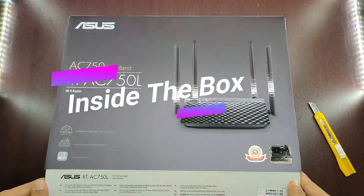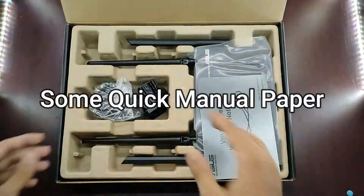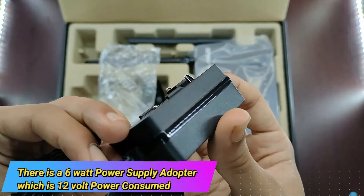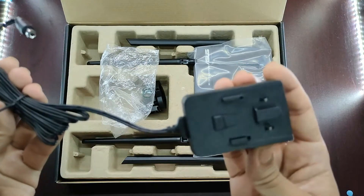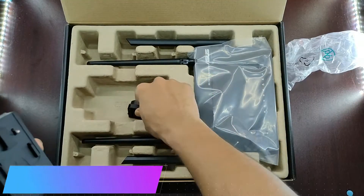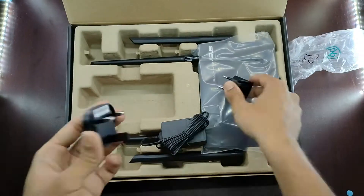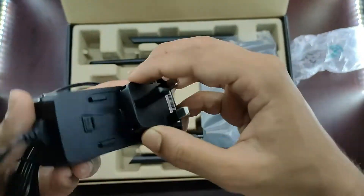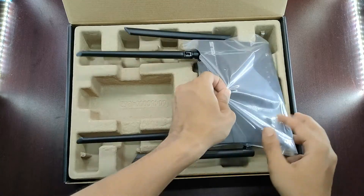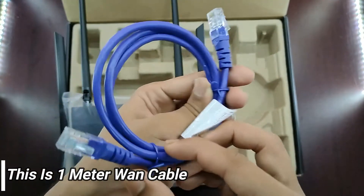In this box, there is a quick setup manual paper. This is a 6W with 12V power supply adapter. This adapter has 2 portable sockets, which are a 2-pin and a 3-pin socket. This is a WAN cable, which is 1 meter.